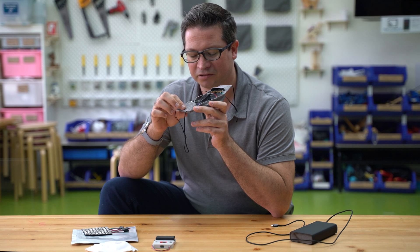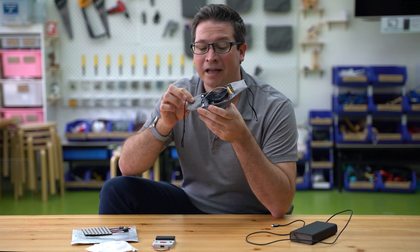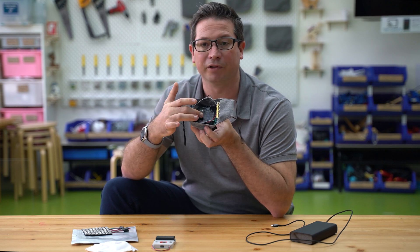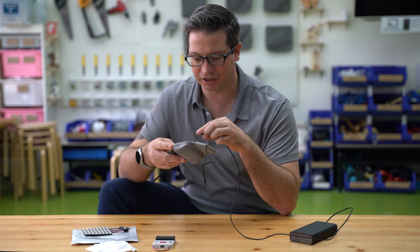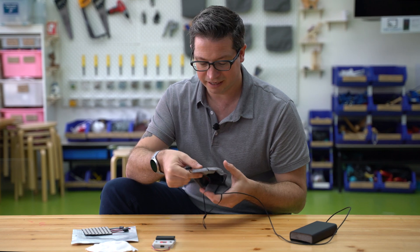And a little voltage step-down, voltage-regulating buck converter — not very interesting, but it makes the power safe for the micro:bit and the LED panel. It's kind of cool — you can just charge it up on USB, plug it in, and the little light will come on when it's charging.